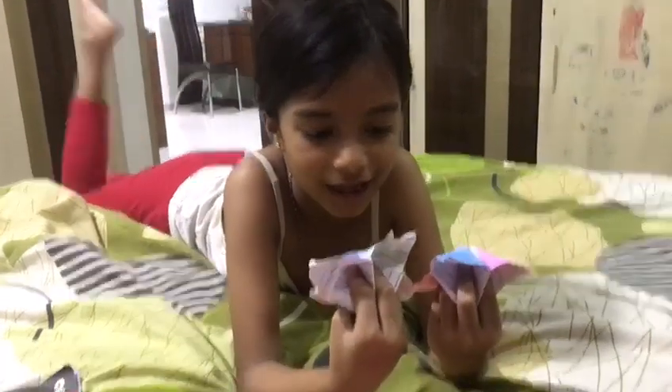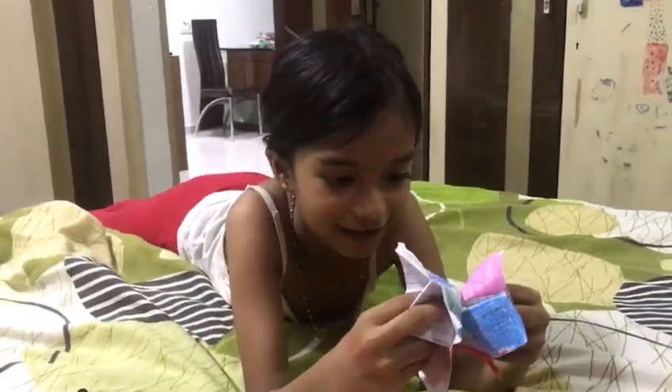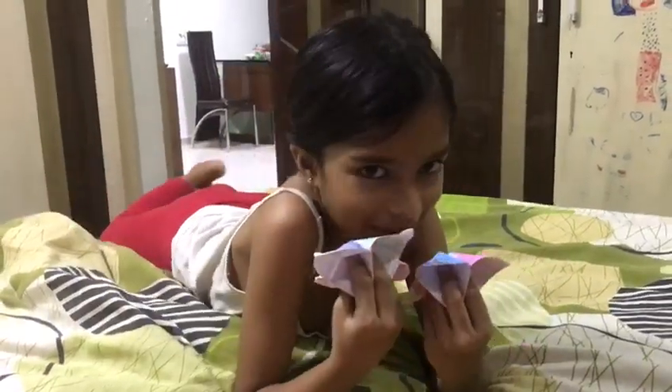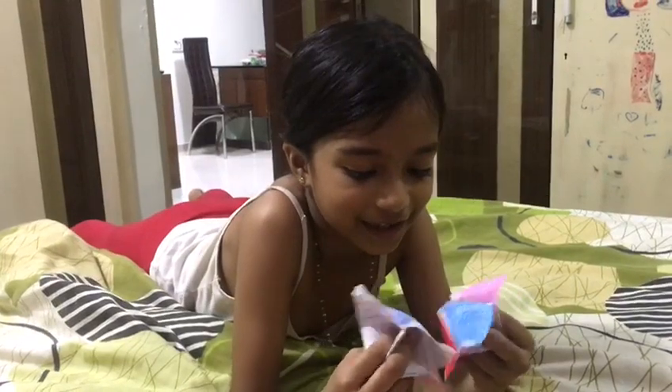How are you? Anu, are you playing a game? Yes. You have a question. Hajji, now Sumedha. Anu,